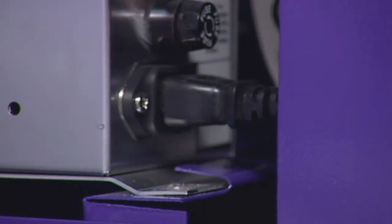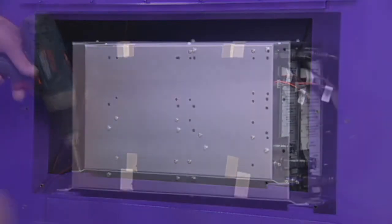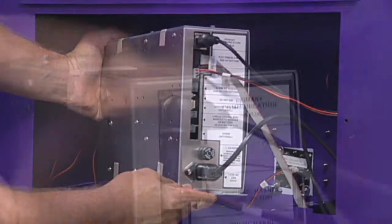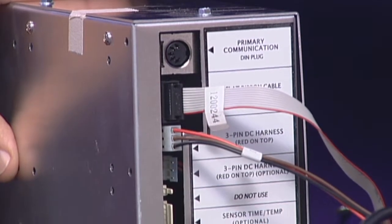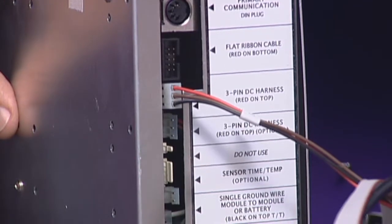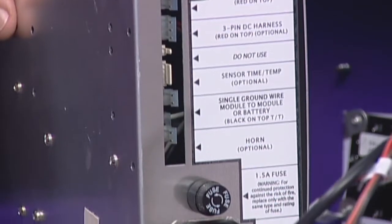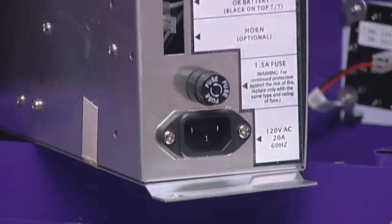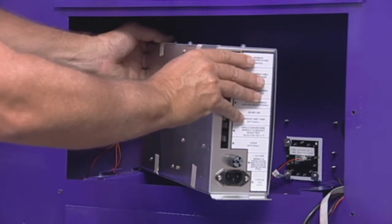Next, use the cordless drill with a quarter-inch nut driver to remove the screws securing the module to the cabinet. Carefully remove all of the cables attached to the module. Use a digital camera or draw a diagram so you can reattach each cable correctly. Notice that several of the cables have red and black stripes. These cables need to be reattached into the specific port and oriented exactly as you remove them. Bundle the cables you remove from the module using a twist tie or rubber band and allow them to hang outside of the cabinet.